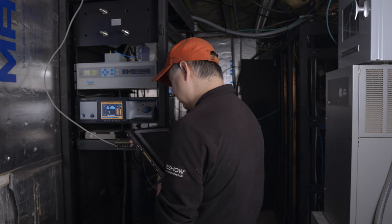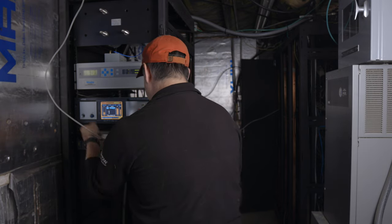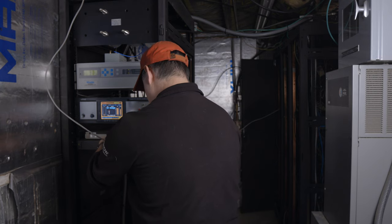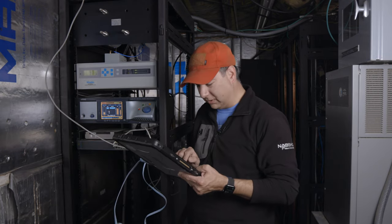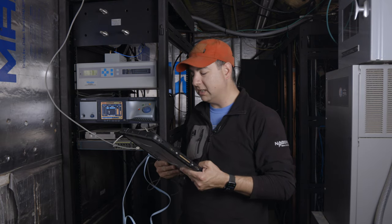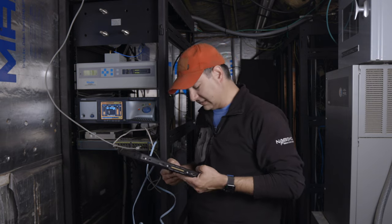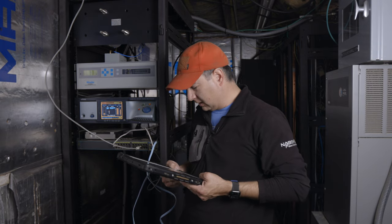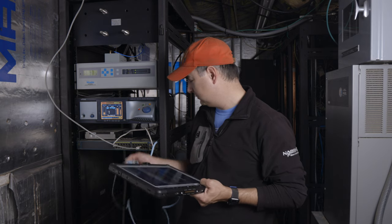Main transmitter should be port one. It looks like I'm up and running now. Logging into the transmitter. Excellent.